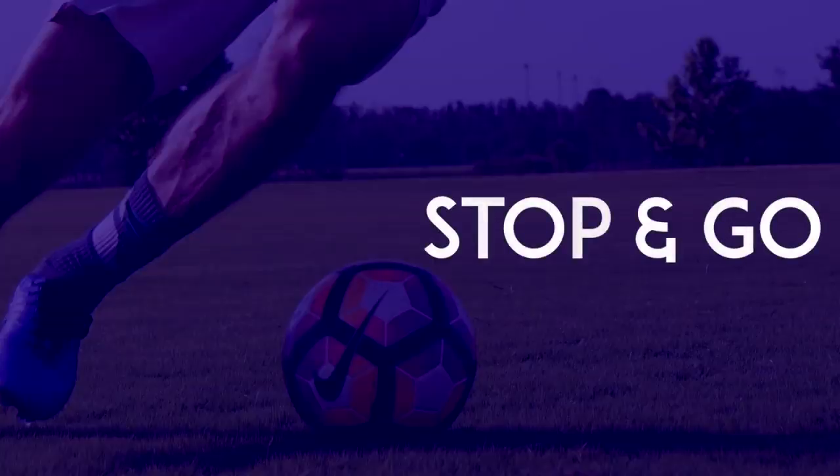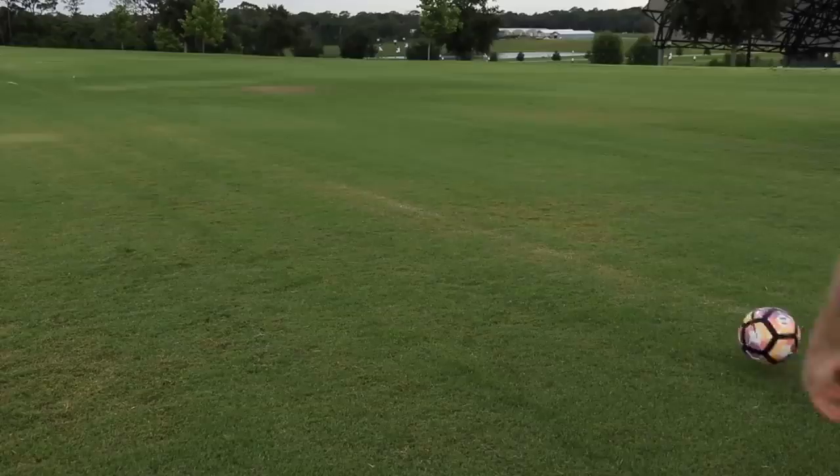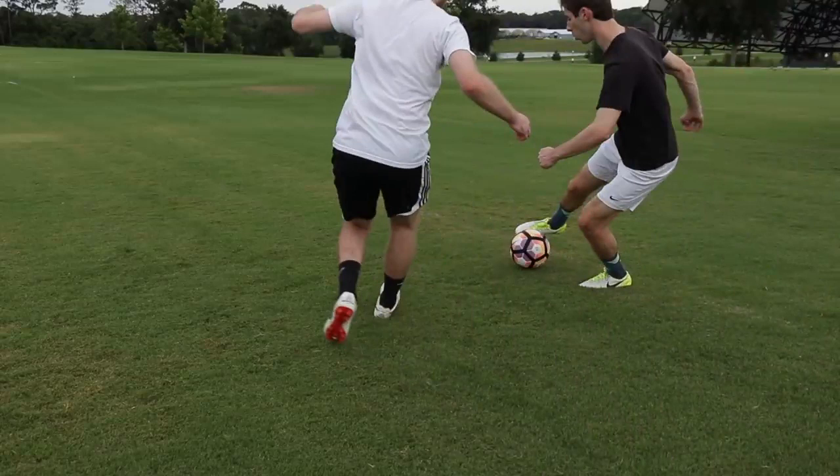Stop and Go: When running down the wing, use the inside of your foot to momentarily stop the ball. Then quickly use your other foot to push the ball the same direction.